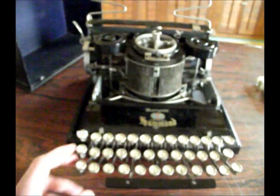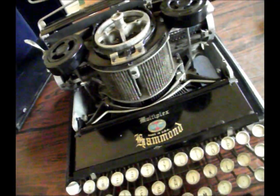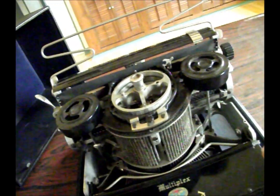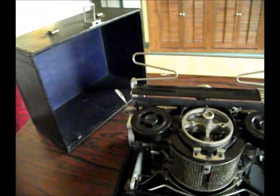My favorite typewriter is probably the mechanical variotype, because of all the great features such as double shift for figures and caps. I'll show you that on the keyboard: figures, caps, a QWERTY keyboard, backspace, and an optional two-color ribbon on some of the models. This Multiplex is called the Multiplex because it has the ability to change typefaces or type shuttles very, very quickly and rapidly.